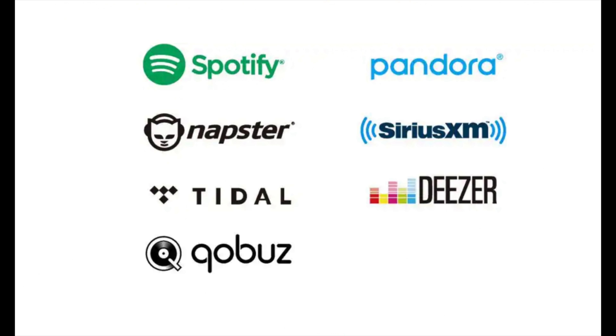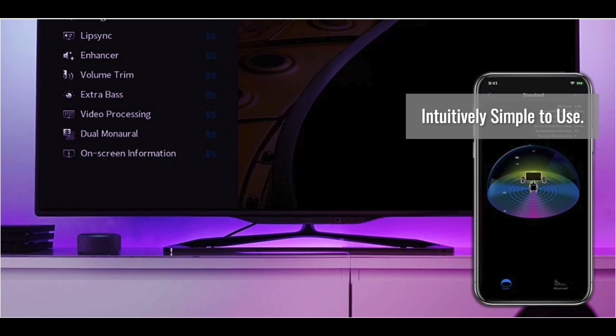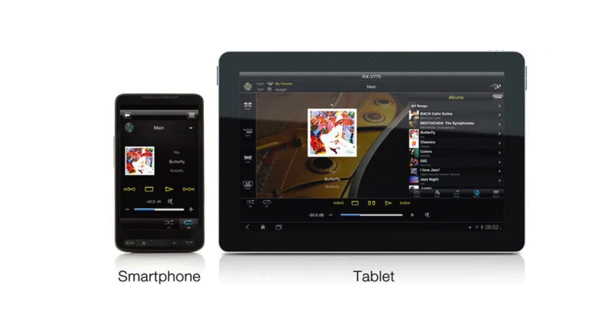The AVR has all the major streaming services built in and syncing your accounts and playlists is incredibly easy. The A3080 can also be controlled with the AV Controller app available for mobile and tablet use, as well as full voice integration with Alexa on MusicCast.